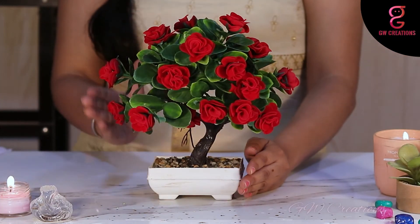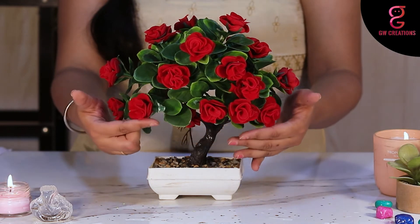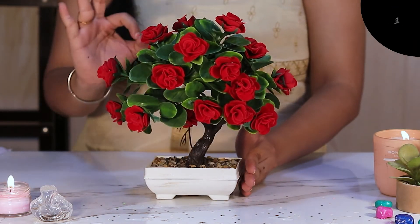Let's learn about the bonsai plant. This bonsai plant has green leaves with mesmerizing red roses which can bring a more romantic atmosphere and put people in a good mood during the day.